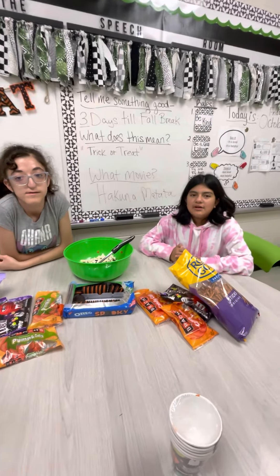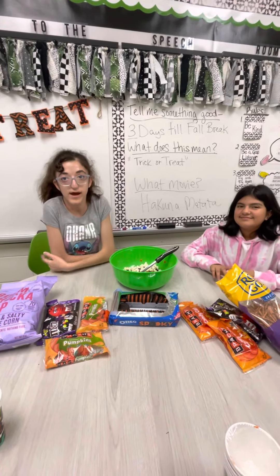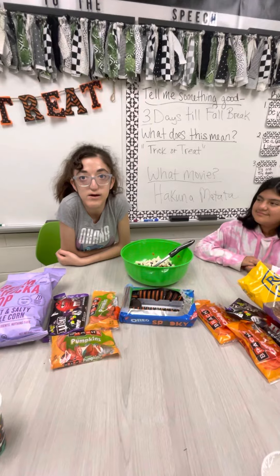Hi, welcome to our channel. My name is Alexis. My name is Maryam. Today we are making Spooky Town Trail Mix.